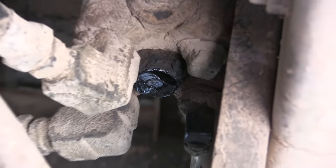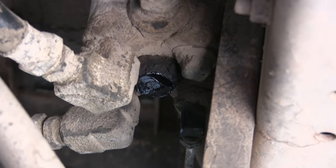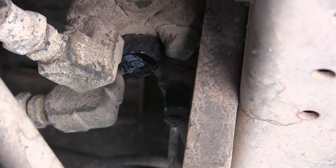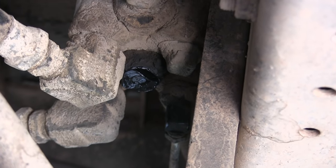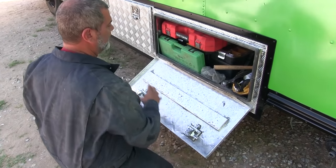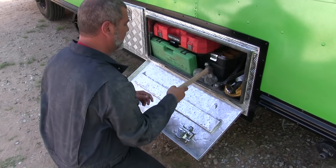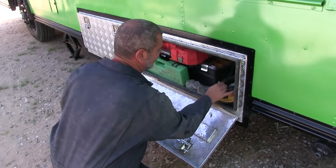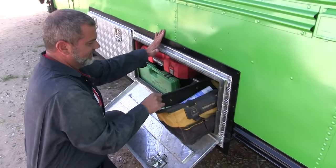We're going to replace this thing and hopefully that solves the problem. It seems pretty straightforward — we have to take off all the hoses and everything coming into it, and then we can replace the whole unit. It's so nicely packed in here, but now we have to take everything out to get to it.